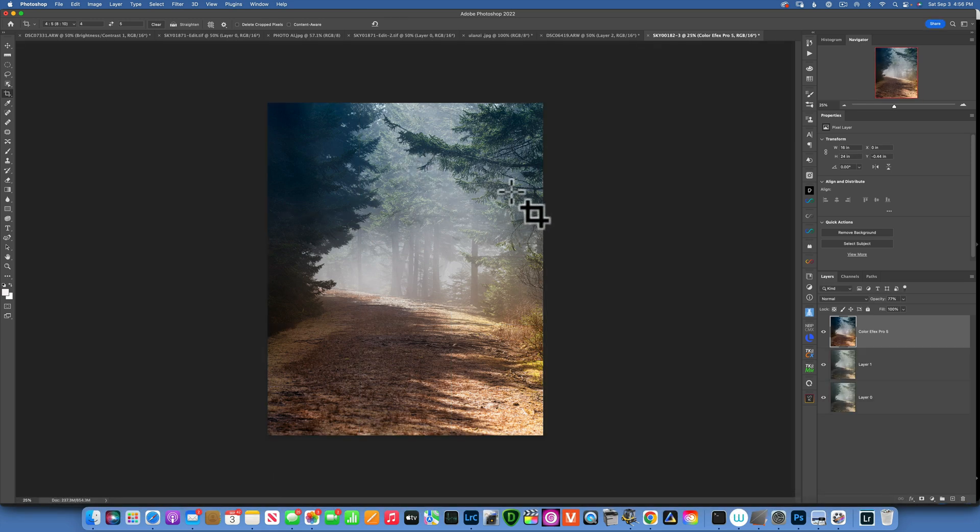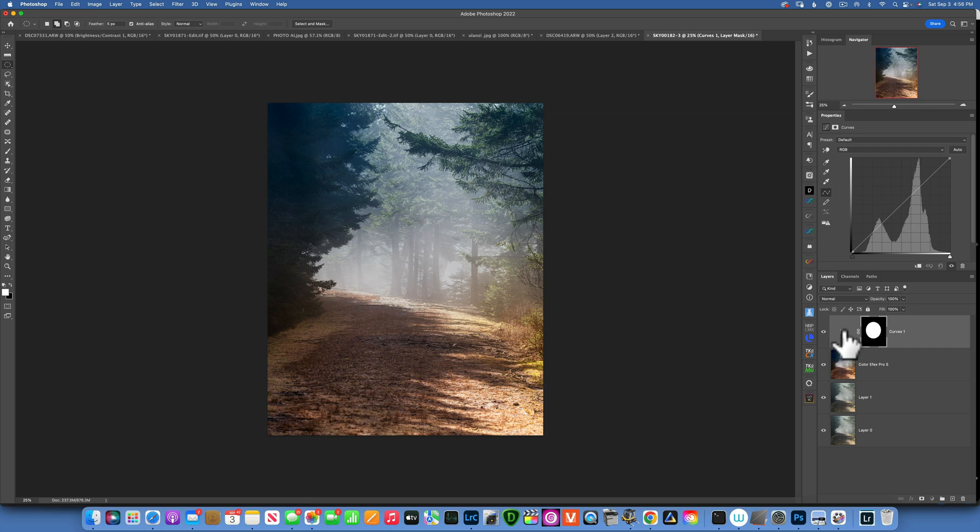Now let's get into our vignetting, and I'll show you how to create really great vignetting. Go to your Elliptical tool — you can take the rectangular tool, lasso tool, or any selection tool. I'll take the elliptical tool and drag a circle; if you hold down the spacebar you can move it around. Here is my circle selection right in the middle of the image. Now I'll go into the adjustment layers and create a Curves adjustment layer. With the curve selected — not the mask — I will move it up to brighten the image.